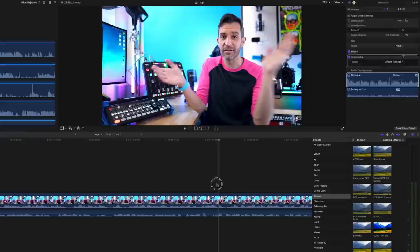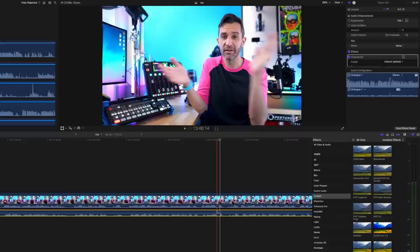Just be sure to clap on camera after you start recording, and then you can match up the spike from that clap with the visual of you clapping, and your audio should stay in sync and be super easy to use. It feels like a tedious thing to do, but it's not that difficult once you get the hang of it. And depending on the editing software you're using, it might be able to automatically sync your audio and video together too.